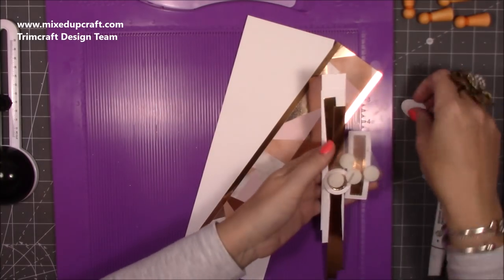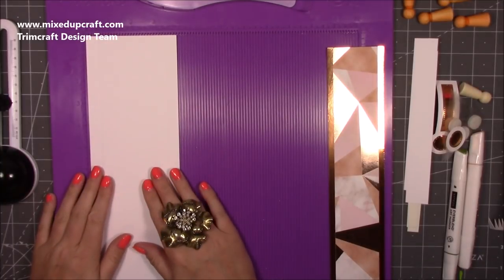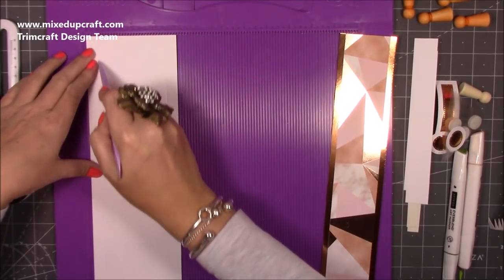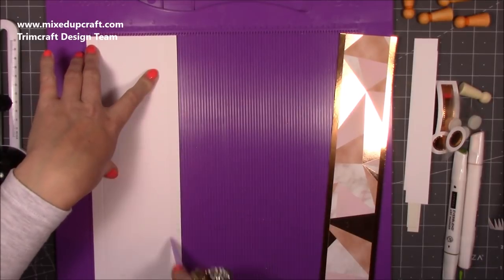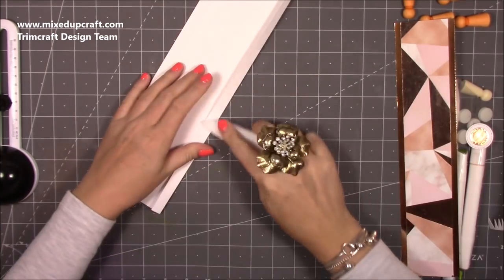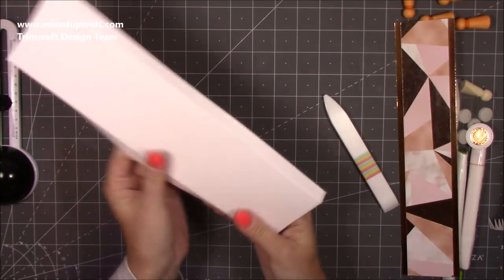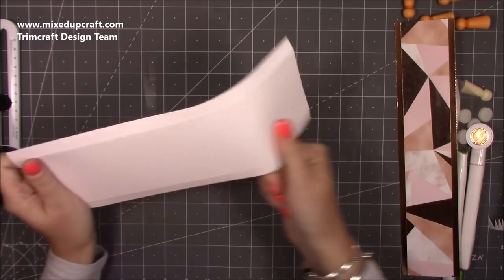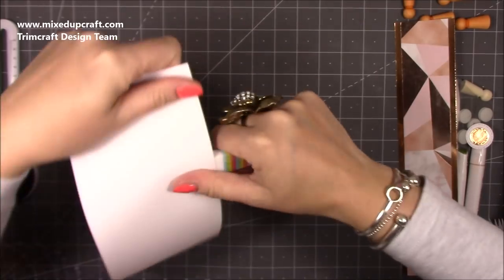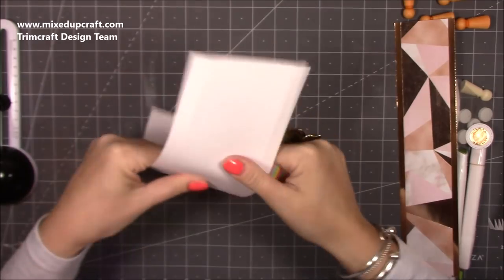The only scoring you need to do is on these two pieces here, along the four-inch side — just two simple score lines: score at half an inch and at three and a half. That's all the scoring we're doing. Then fold and burnish those score lines. You also want to curl them now because it's harder to do once we've cut all the little sides in. Just grab your bone folder or a ruler and get a nice curve to it.